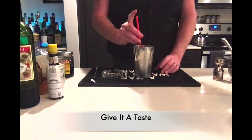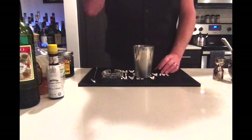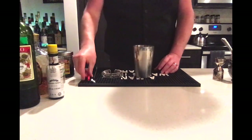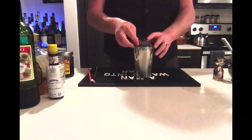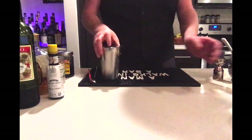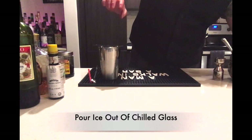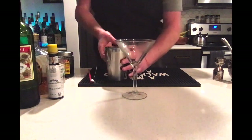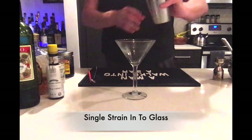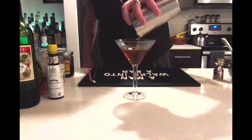Time for a taste test. It is good. Now it is time to strain our drink, so we are going to put our Hawthorn strainer on our mixer and do a single strain into our martini glass.